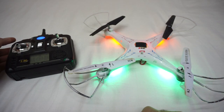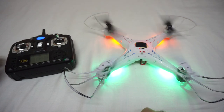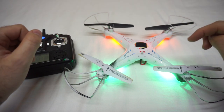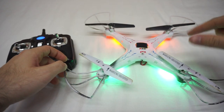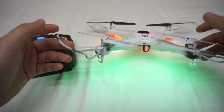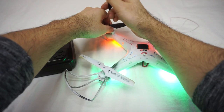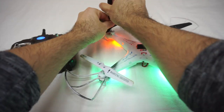So to fix this problem, reverse the propellers on the side that stays down on the ground. If the right side is not getting in the air, you should reverse those two propellers. Since this side is not getting in the air, reverse those two propellers. It has some screws on the top — just remove those, put it on the other motor, and now it will fly.